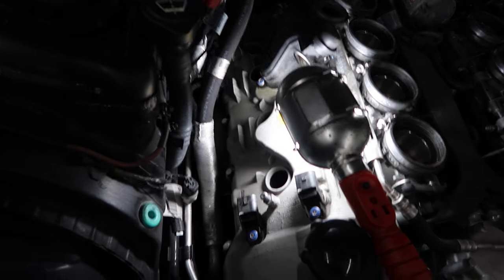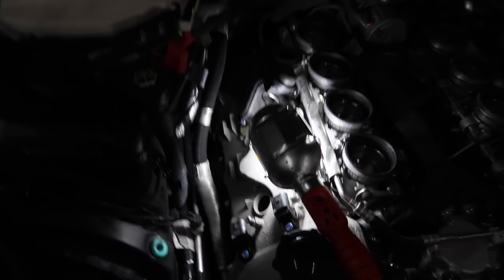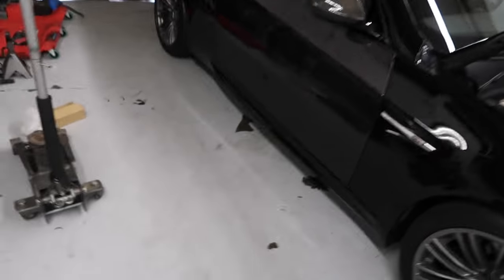We're going to pull the valve cover next, replace the valve cover gasket, then replace the spark plugs. Then we're going to do the driver side and put everything back together. I'm about to eat some lunch first.